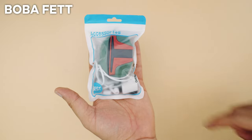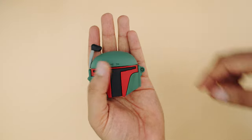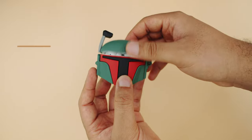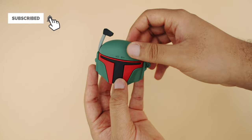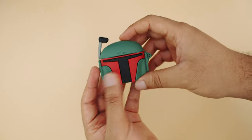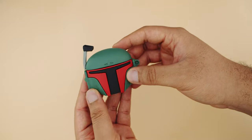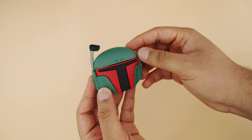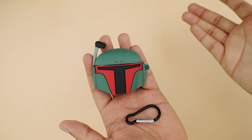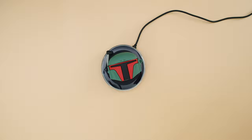Our next case is Boba Fett from Star Wars, and it comes with some extra accessories. Here is Boba Fett's helmet installed — it has this antenna and it's installed very well. Open it up and you can see the AirPods sitting in there. The back looks great — I like the build of this case a lot, it's really solid and feels better than the other cases we've seen. You can hardly see the AirPods in there. However, the hole for the belt hook is not pierced, so you may have to do that yourself.